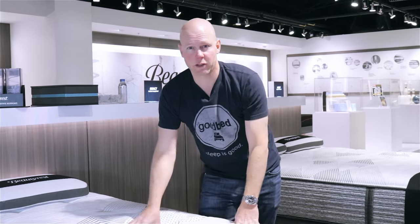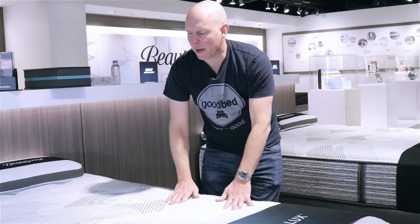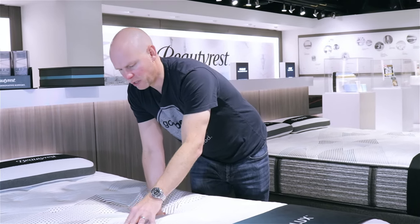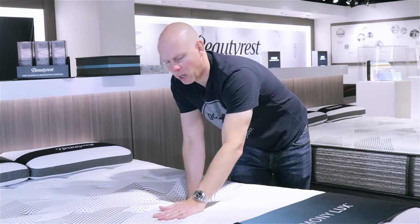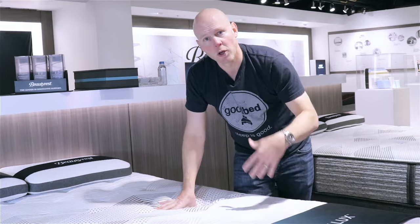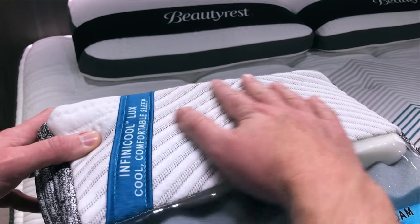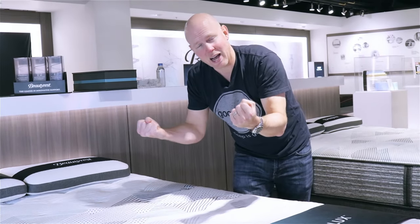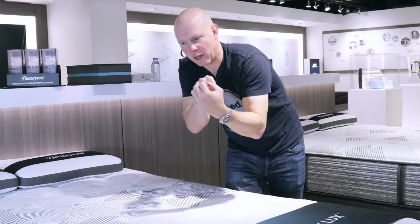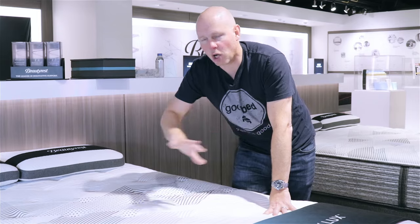The next feature you're going to find in all of the Harmony Luxe mattresses is phase change material applied directly to the sleep surface, right on top of the cover. This is actually a change from the Beautyrest Platinum line, where phase change was just below the cover — they've moved it on top to hopefully increase its impact. Phase change material is a cooling feature: tiny microscopic wax beads that, as the wax inside them is heated from your body, melt and pull heat away from your body, creating a cooling sensation.